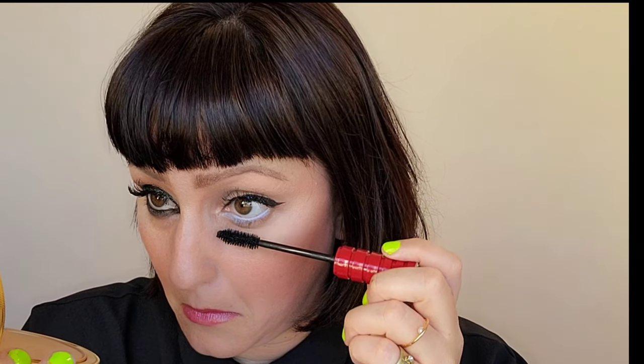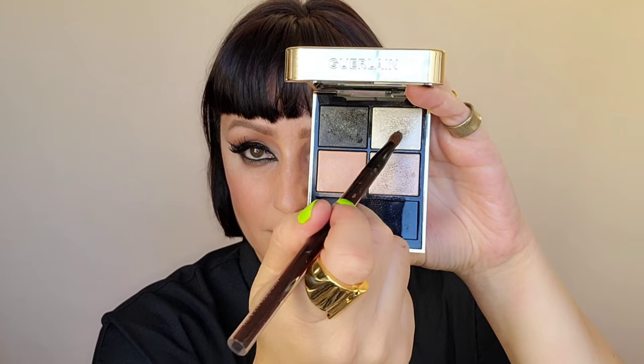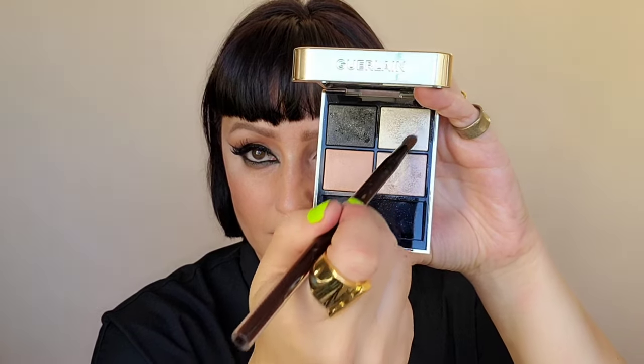Once again, very important — using the same application technique, I'm doing that on the lower lashes. As you can see, this eye is more open compared to the siren eye that's more angled. Grabbing more water here, I'm going to take my new Guerlain Imperial Moon Eyeshadow, mix the two colors, and put this on the inner corner of the eye and on the center of the lid.